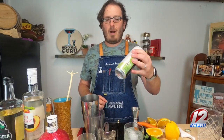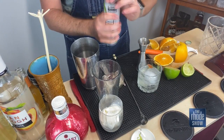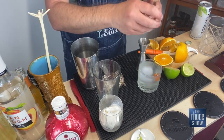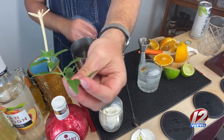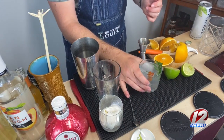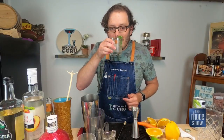And we top it off with our spiked seltzer from Truly right over here. Give that a little top off. And, of course, garnish — so important in a cocktail. We'll just give this a little bit of a stir. I have some fresh mint that I picked from my garden. We give it a little wake-up just like that and place it right into the glass.